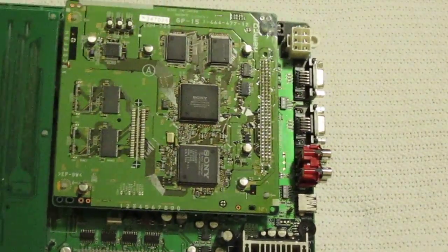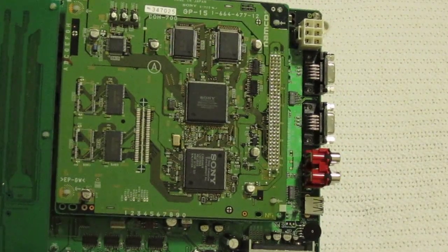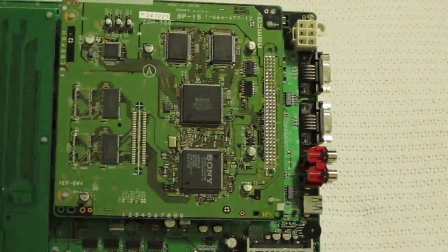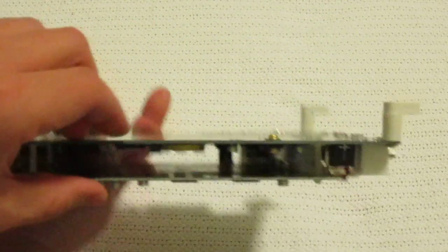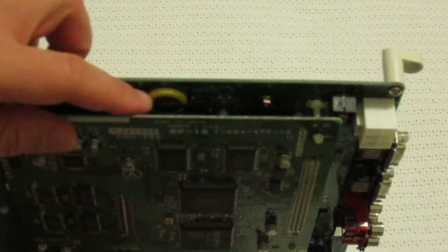The notable System 12 games include Tekken Tag, Tekken 3, Point Blank 2 and 3, and Soul Calibur. I kind of want to take these apart and see what's under here, because this is a sandwich right here. I can already see there's a battery there, so I'm going to check that out.